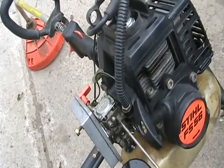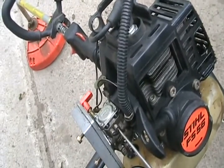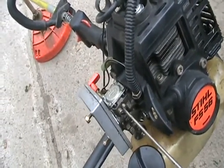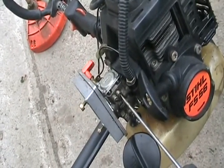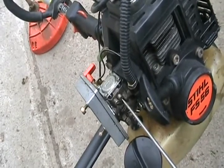Don't touch the H screw yet. Just turn the L screw until it starts to run the fastest. Then you might want to readjust the idle again to what seems like a good idle speed, and readjust the L screw again until it runs the fastest. When it starts to run the fastest, open it up a tiny bit more so there's a little more fuel, then stop.